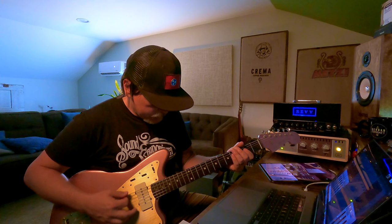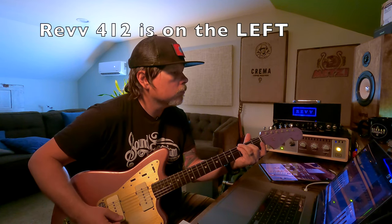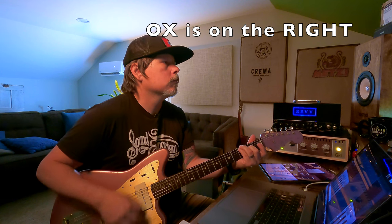I'm running direct in — I've got my pedal board in line but nothing's on right now. So here is the REV 412. The gain's up so you're hearing a bit of gain. Okay, and here's the aux.